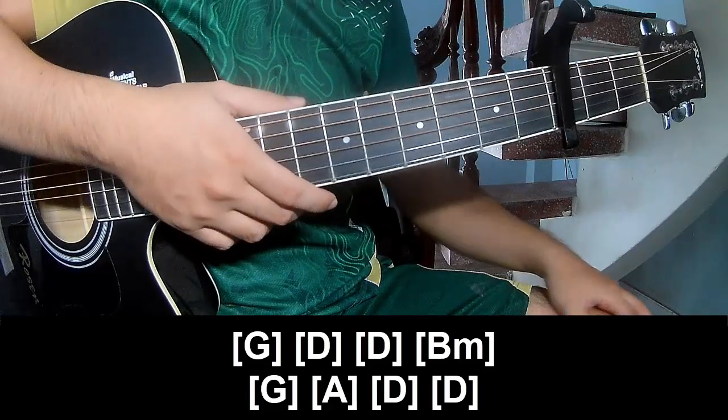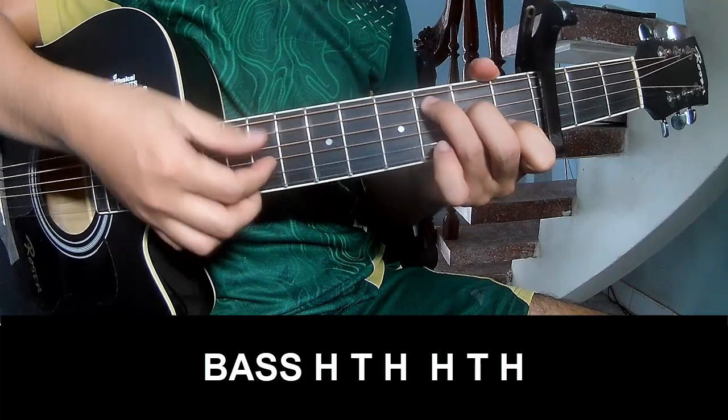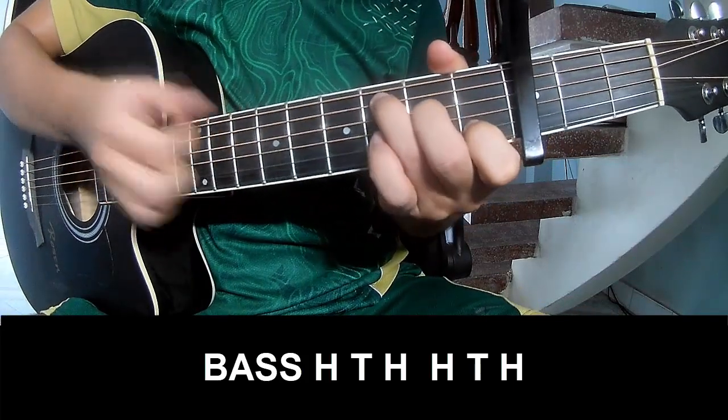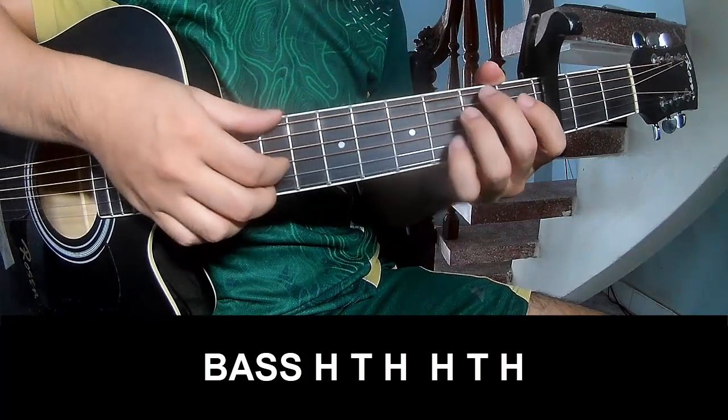And to hit the strumming the same way for the fret, to play: pace, hook, tap, hook, pace, hook, tap, hook and play long P N.